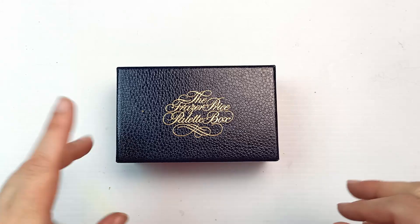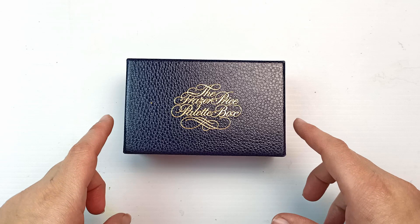Hello! I've been champing at the bit to fill up this Fraser Price watercolour palette box and that is what I am going to do today. I am so excited - let's get into it!